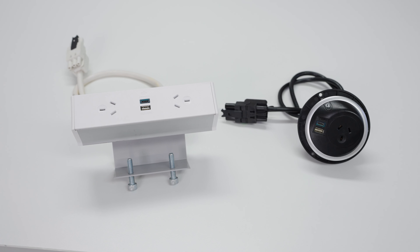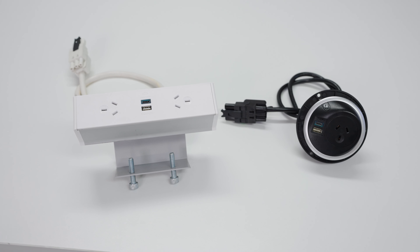Hi everyone, Josh here with Desky with a quick tip and troubleshooting guide to integrating your Desky L-Safe Pixel or Quicksilver in-desk power and safely daisy chain these within your cable management channel. We're going to cover off how to connect and disconnect these units safely.